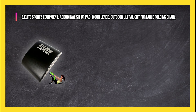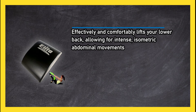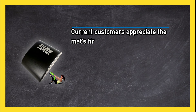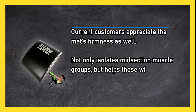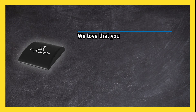At number three, Elite Sports Equipment abdominal sit-up pad effectively and comfortably lifts your lower back, allowing for intense isometric abdominal movements without added strain to the back. We love that it comes with a free resistance band to enhance workouts. Current customers appreciate the mat's firmness — it not only isolates midsection muscle groups but helps those with back pain. May take some time to break in.